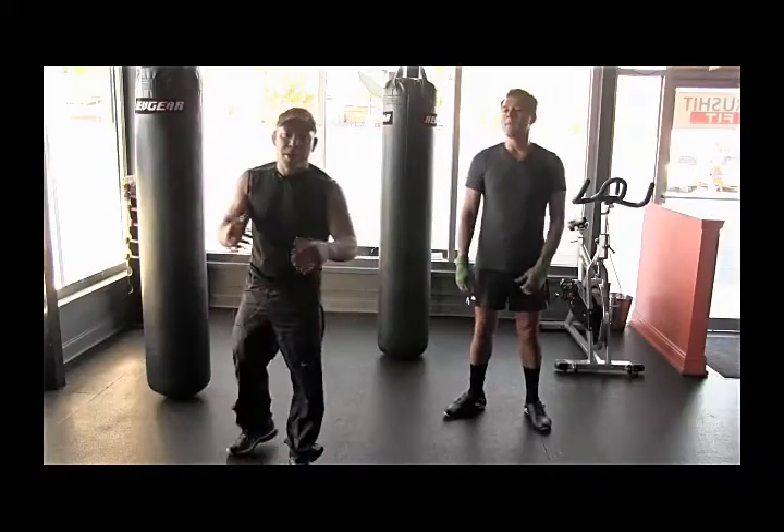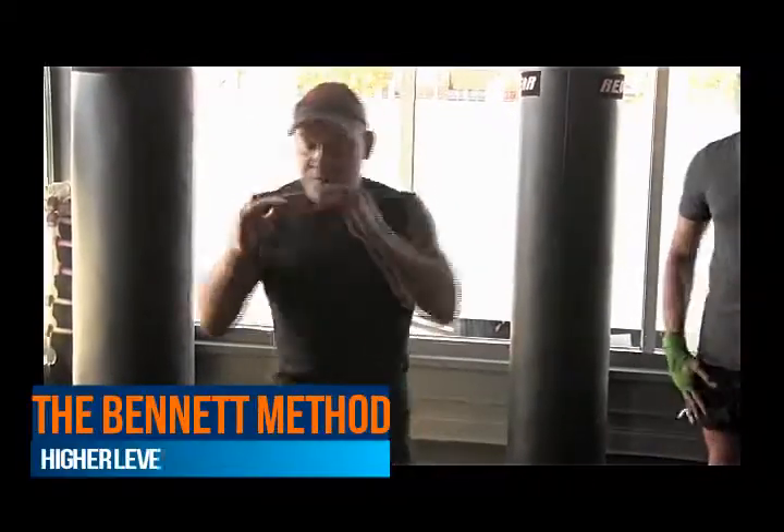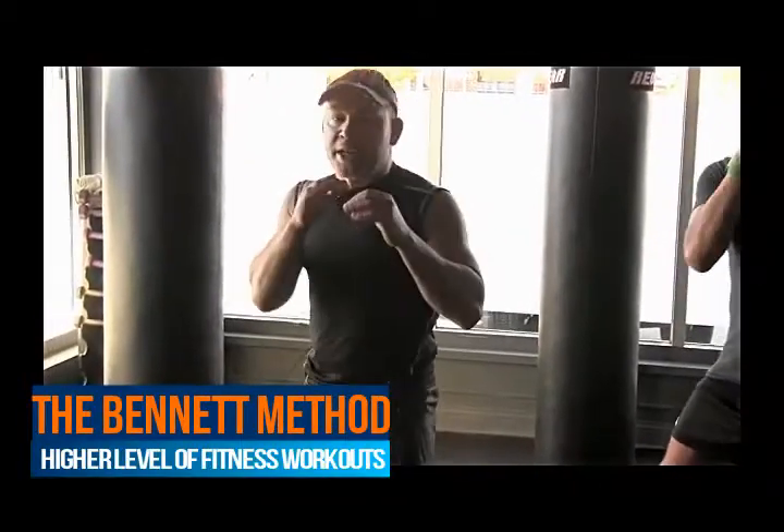Go over our footwork with punches again. This time what we're going to do is we're going to throw a right hand and lead hook. Notice how when we throw a right hand, we come off our face and we set it up with our hook.